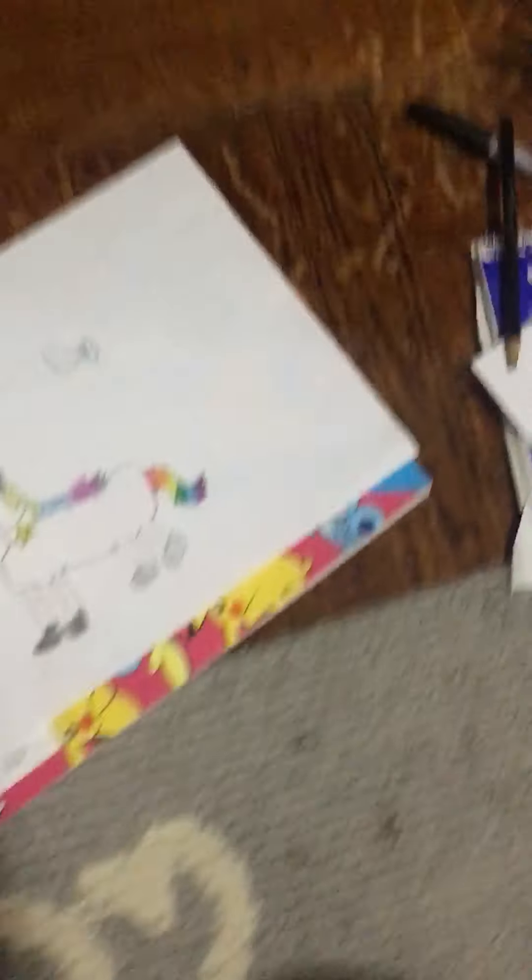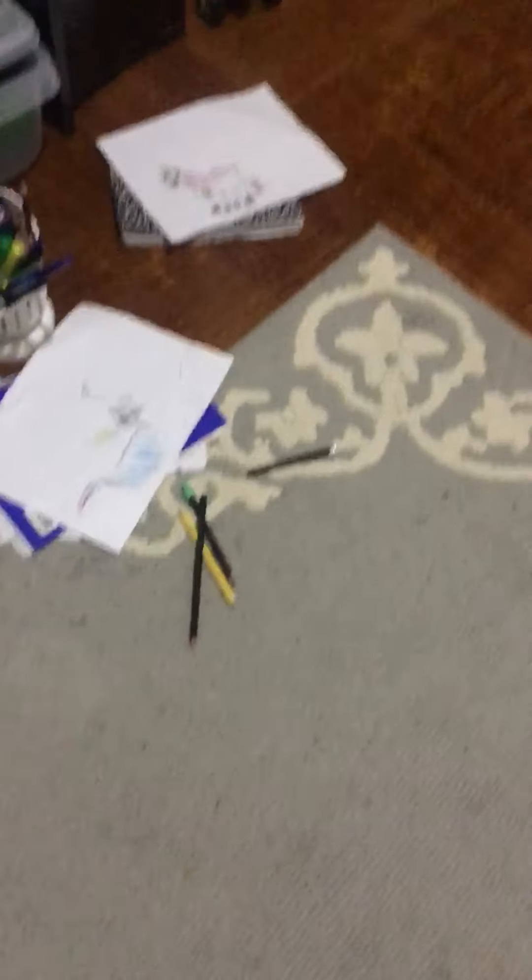Alright, we can go back to coloring now. We can color it now. I need pink. Alright, there's only a couple of things you need to color, like the corn hair, star hair, and the tail. No, let me do this.